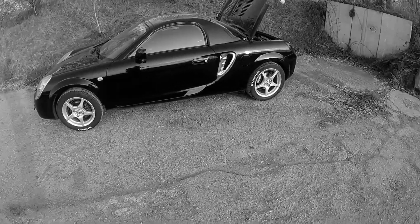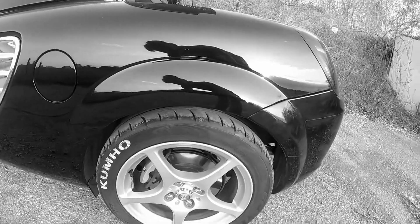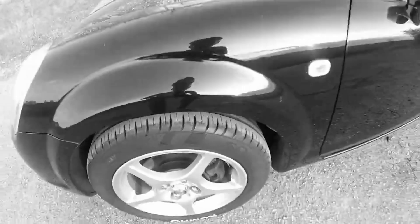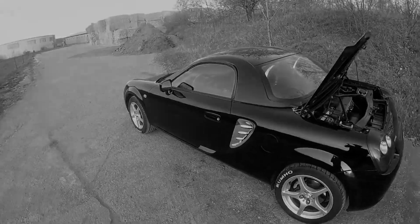I'm thinking about putting lowering springs in it to reduce that gap, because I think it's a bit too big. These rubber things around the shock itself, those are broken in the front, or just ripped apart. So I might as well, when I change the springs, change those too.